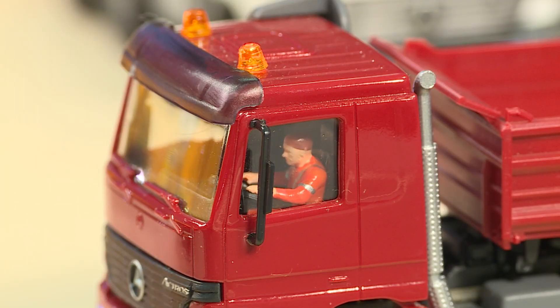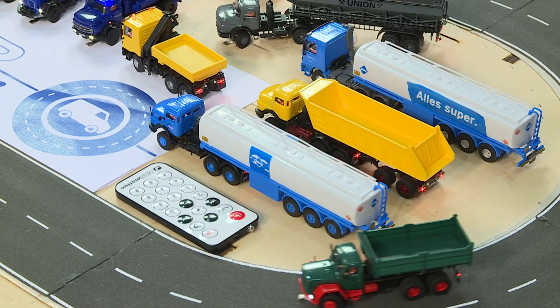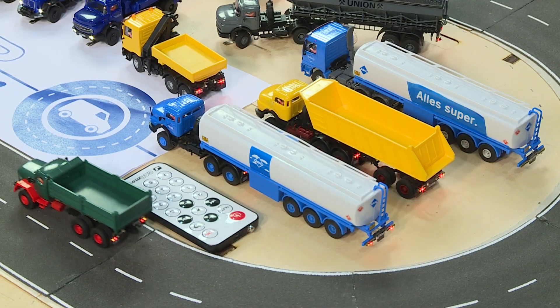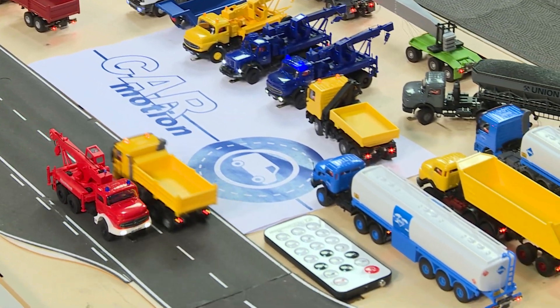No sooner said than done. Another version of the Actros has entered the Era 6 program. We introduced the Era 3 vehicles from the 60s — the Majerus corner truck and the Mercedes round bonnet truck — as a basic model.